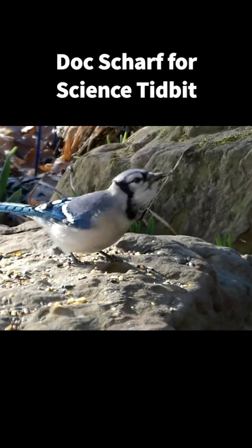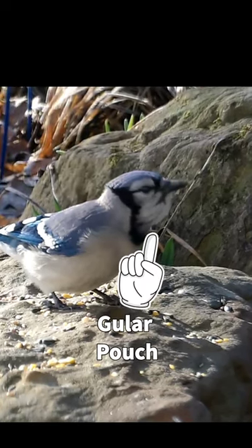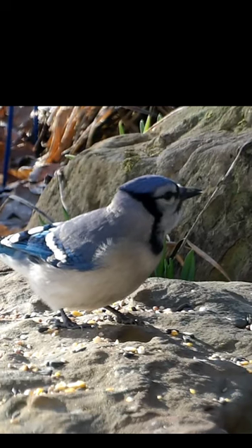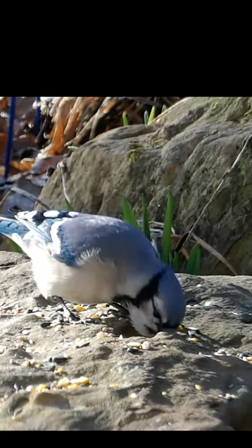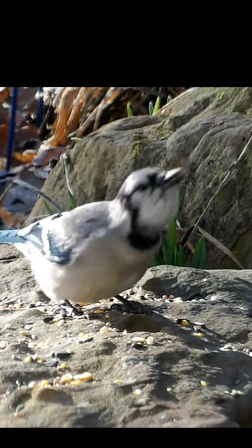Another look at the gula pouch of the blue jay, however this time in slow motion. When you think of the gula pouch of the blue jay, think of that piece of skin underneath the bill of a pelican. They are the same thing after all.